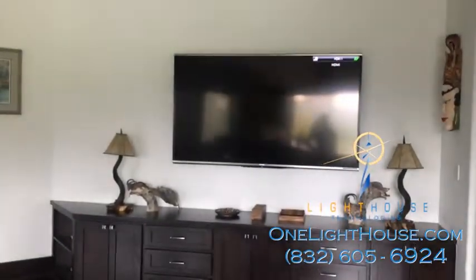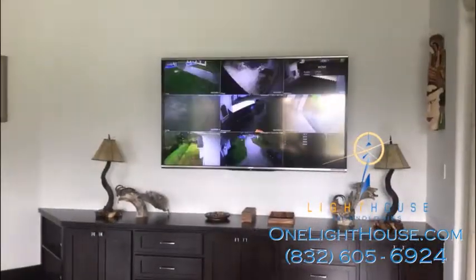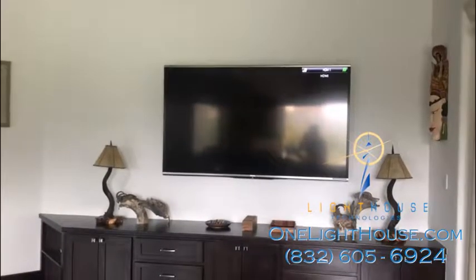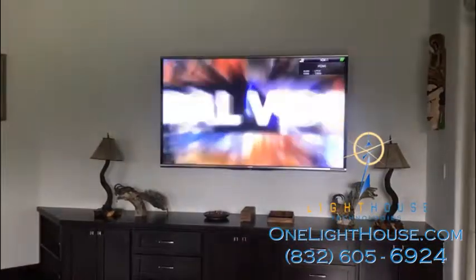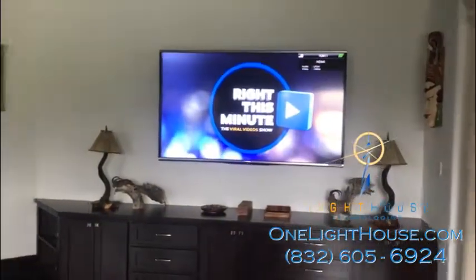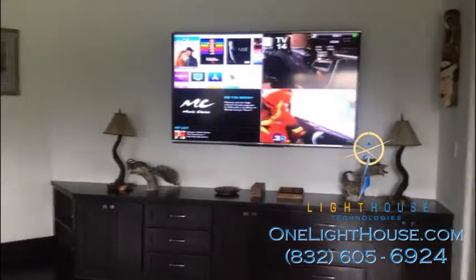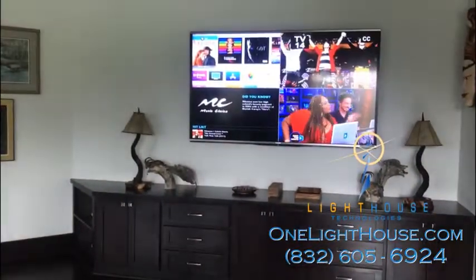Of course you can go to a view with all of your cameras on the screen, or you can go to a view that's just the TV showing — you can show the TV on the whole screen. But it does give you the option to show multiple different kinds of displays on one screen.